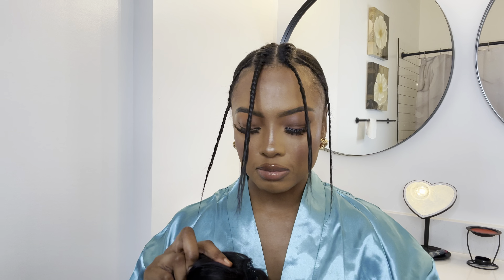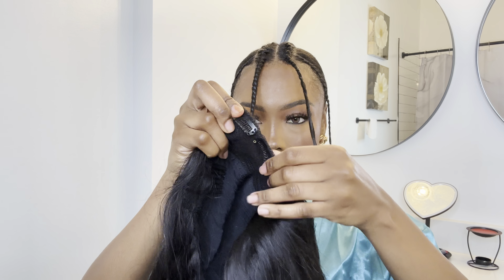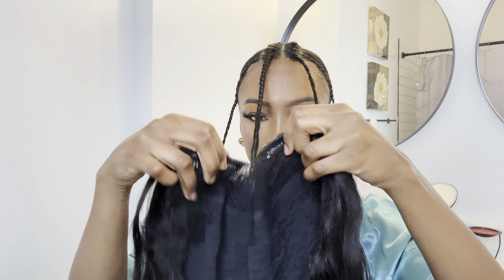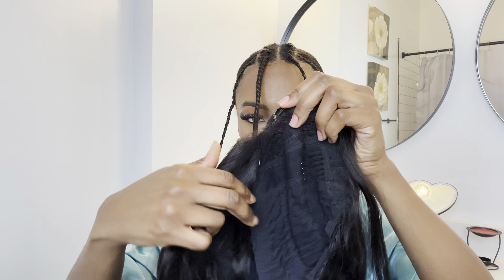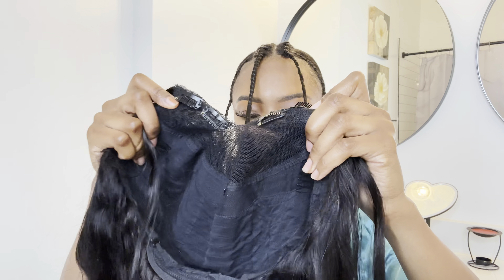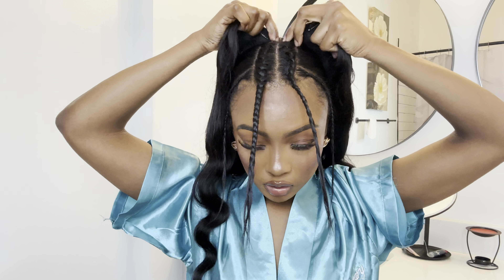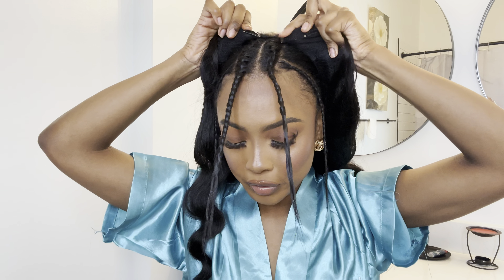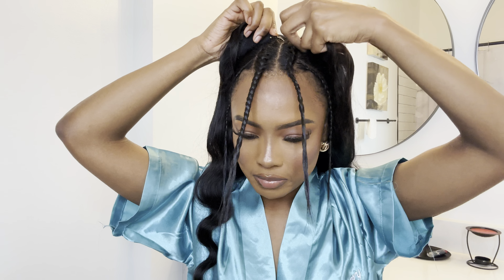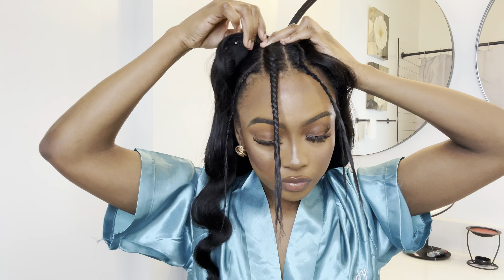I did prep my hair the night before — look at this, they look like antennas! Last night I went ahead and washed my hair, deep conditioned it, did a hot oil treatment, and I flat ironed it this morning so that it's nice and straight. I do want my hair to breathe, so I'm not going to braid it down. I'm literally just going to keep this low pony. If you're doing this style, you can definitely braid your hair down if you feel more comfortable, or you can just leave the low ponytail like I did.